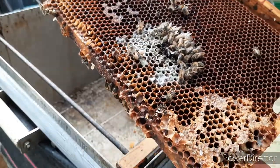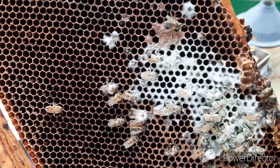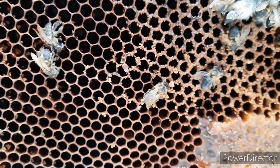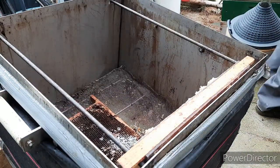This is a really old frame. You can see how dark it is — it has been rubbed by other hives. You can see that's a telltale sign of robbery. So we don't need that frame, so it's going down.